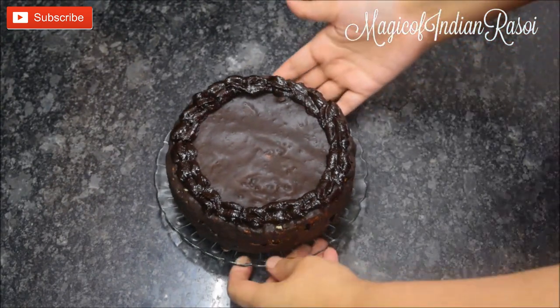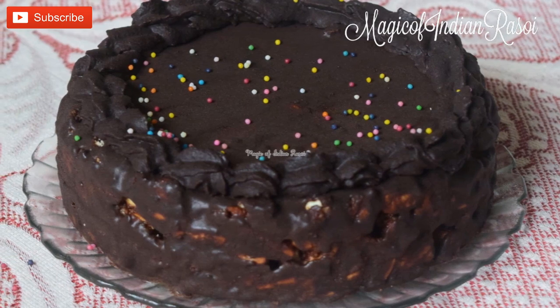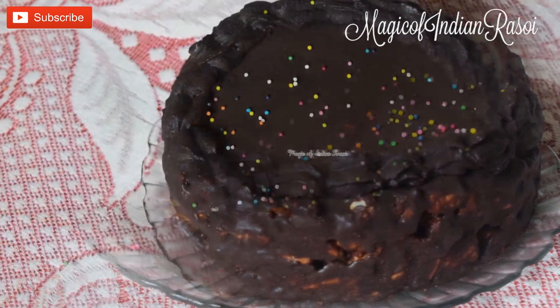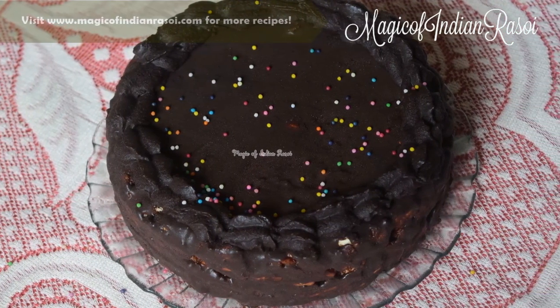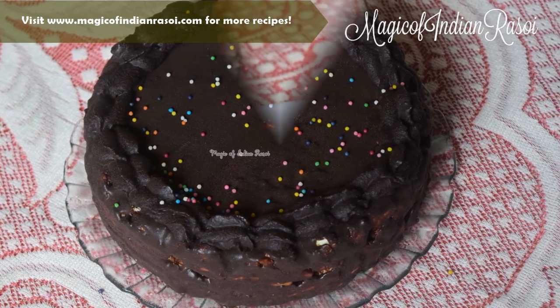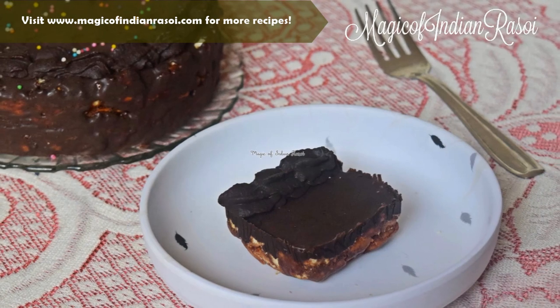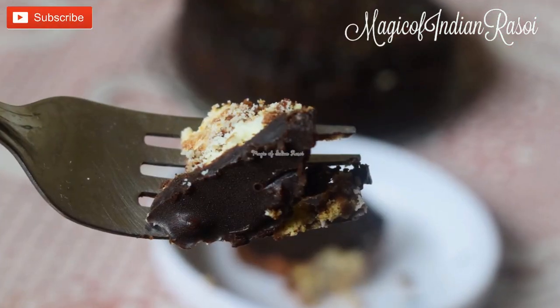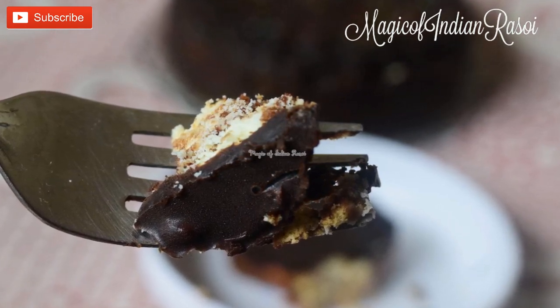An easy no-bake biscuit cake is ready to enjoy! Alternatively, you can also make it into single servings using square or round plastic molds. If you enjoyed watching this video, make sure to like and share it. If you try this recipe, comment below and let us know how it turned out. Don't forget to subscribe to our channel — we'll be back soon with another recipe. Until then, take care!